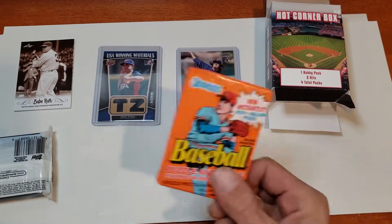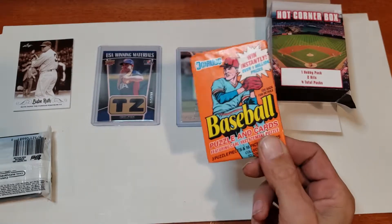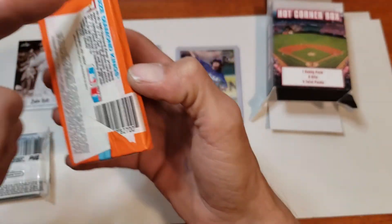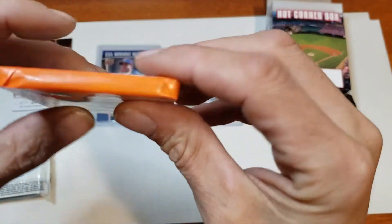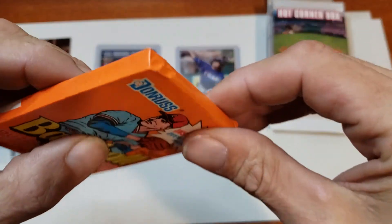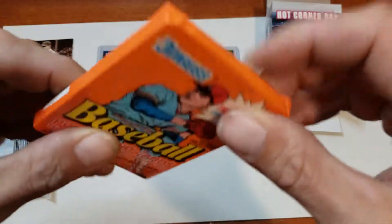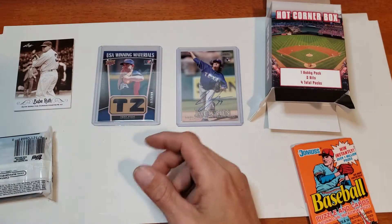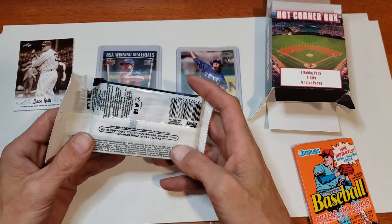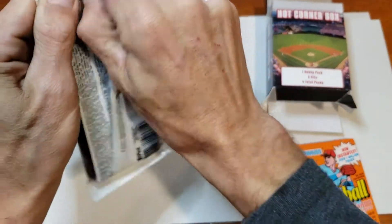I'm gonna wait on the Babe Ruth pack — you'll catch that in a different video. It'll be a Throwback Thursday type of deal and I'll have a ton of these. Does not look tampered with — nice and crisp. You can always tell if the corners never went back to the right shape. There's no way you can open that and get it that crisp — that means it's not a tampered pack. We're gonna save the hobby pack and go ahead and open the 2018.